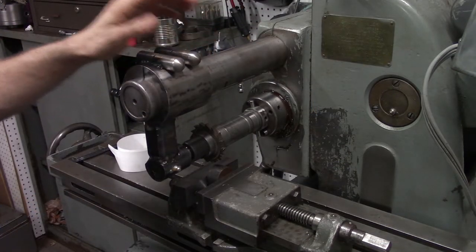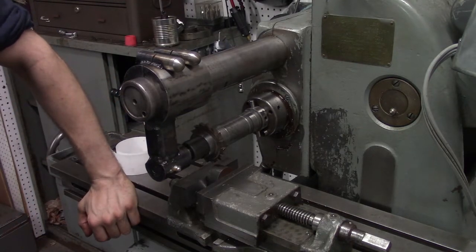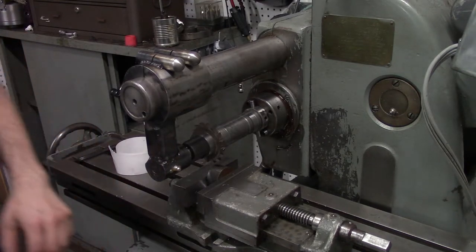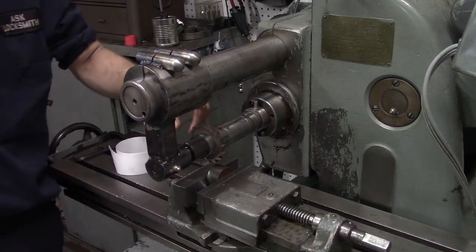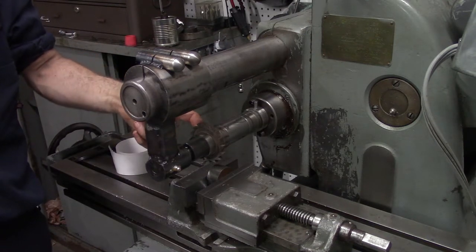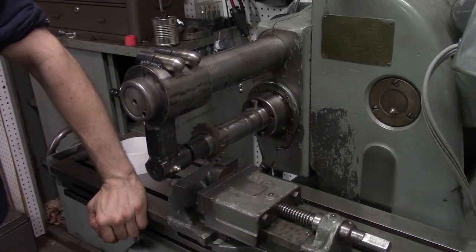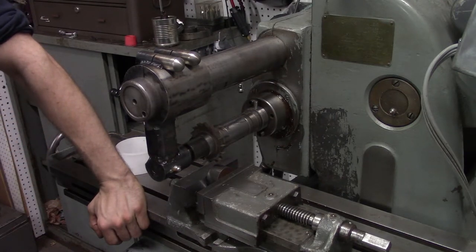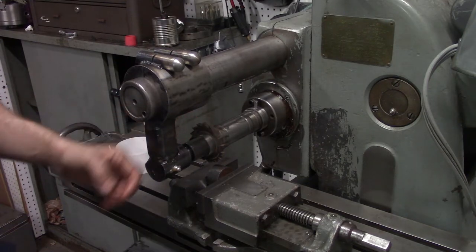I put it all back together, and we're finally ready to take the first cut with this thing as a real horizontal mill. This cutter here is something that a guy named Larry gave to me — I gave him one of the two table nuts that I made in the very beginning. So thanks a lot, Larry. I held onto these, and we're finally going to get ready to take some cuts with this thing.